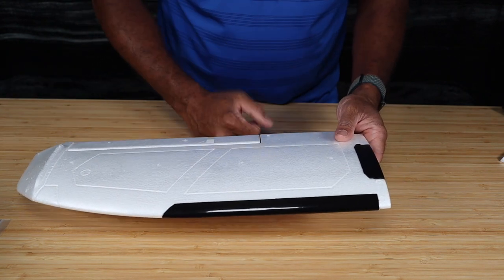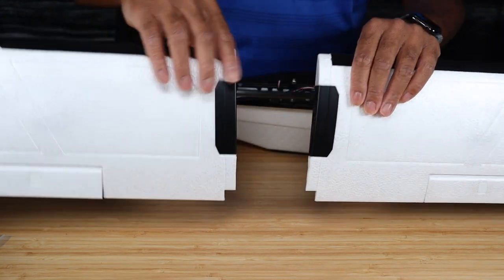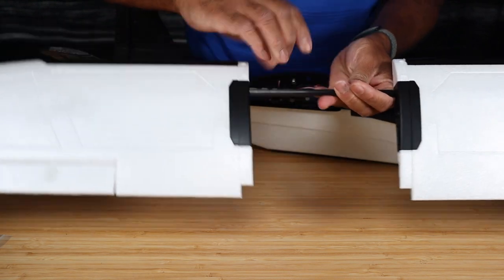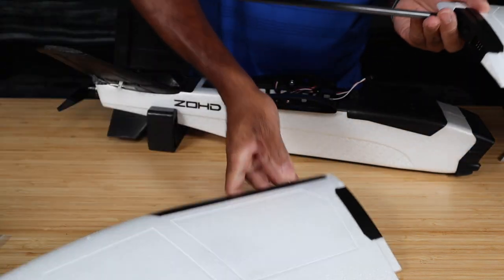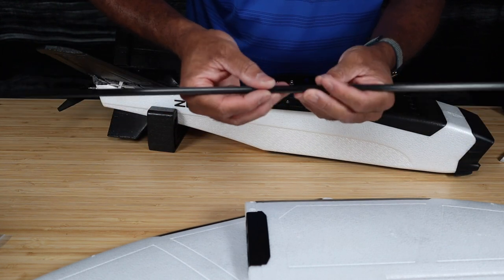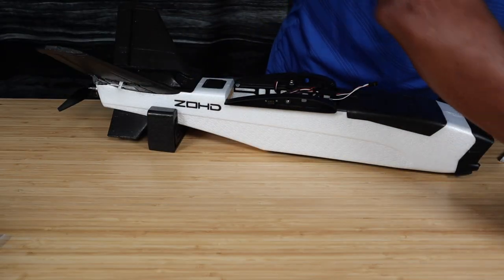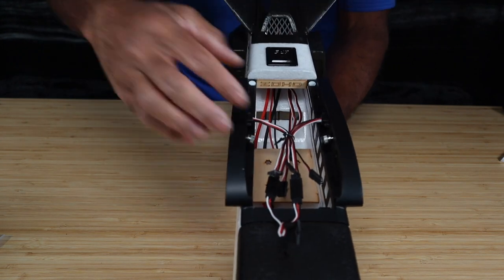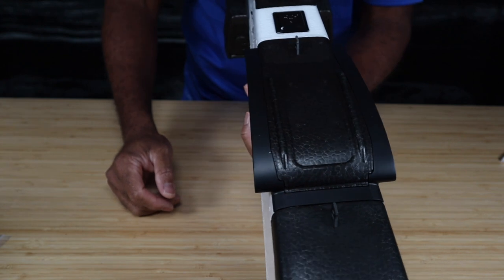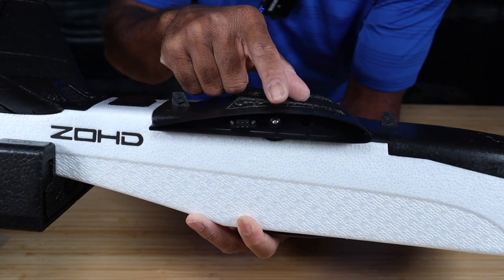Let's get back into the fuselage. I went ahead and removed the second wing too, just to show you the depth of the carbon rod that runs between the fuselage and each wing. One carbon rod runs through the fuselage and both wings, giving it the stability it needs and affixing it to the fuselage through the wing box.